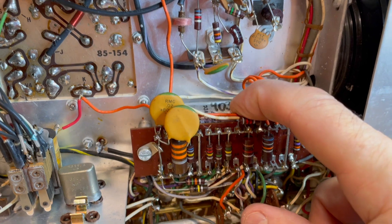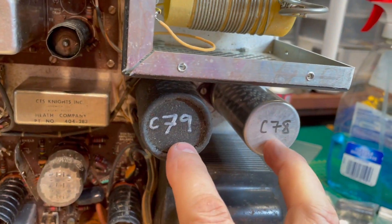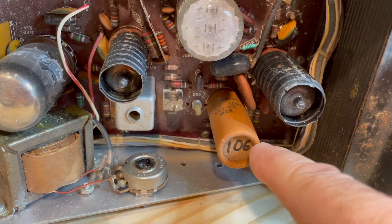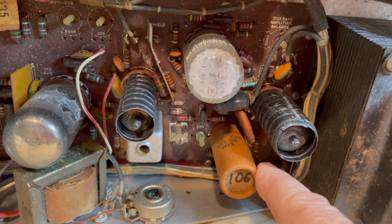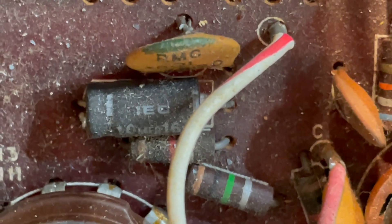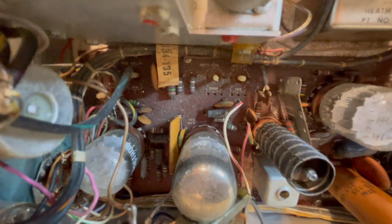C77, C403, and under here is C404, which is going to be interesting to get to. C81 is here. We've got these two big can capacitors, 79 and 78. We're going to replace this 22 microfarad paper capacitor. If you've done any restorations on the HW line rigs, you'll recognize this from the HW101 or the SB101. We also have some of these smaller 10 microfarad capacitors — that black one right there — and I think there are four of them on this board.